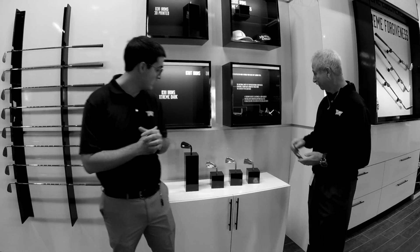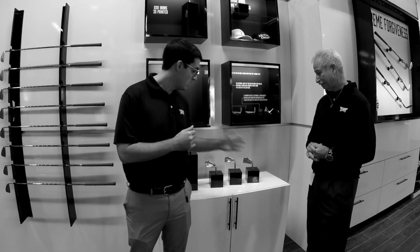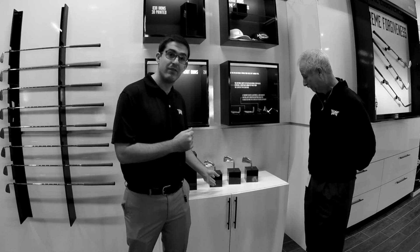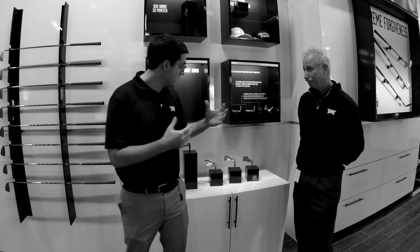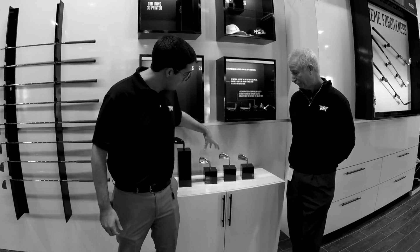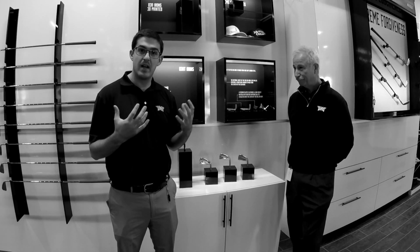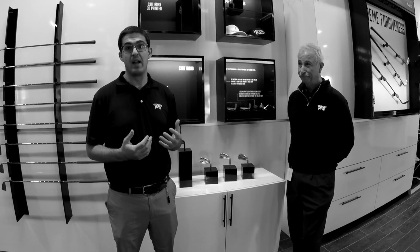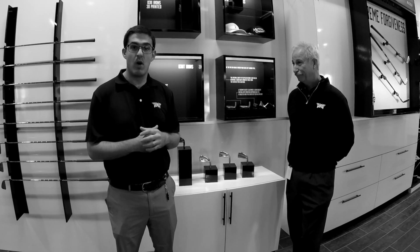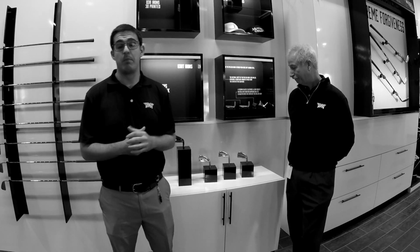One thing that we have is three different sets of irons that you can choose from. We have our O311Ts that are more of a tour, smaller shape, our O311s, and then our O311XF. As you go across from the smaller, more tour-driven shape, it gets larger — blade length gets bigger and there's more offset. As you're creating a larger head, you're getting more perimeter weighting and more forgiveness. We're also adding offset as well as some thickness around the top line to really dial it in for that player.